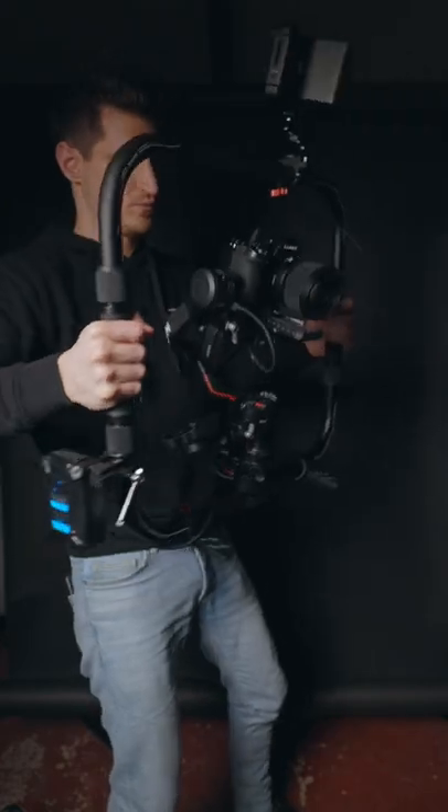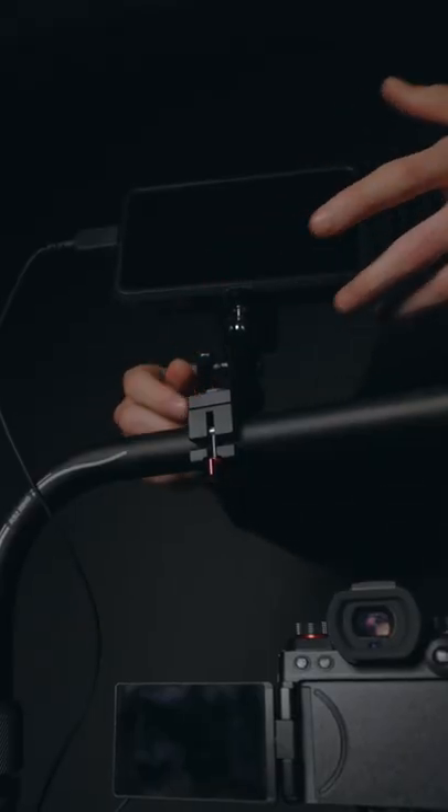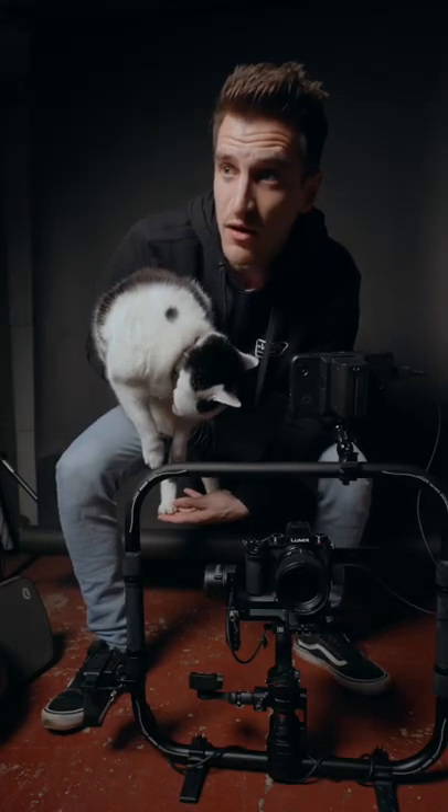I like using it with the gimbal because the weight is more evenly distributed and I can mount accessories to it to get the most out of my camera rig — but not cats.